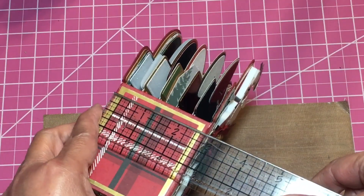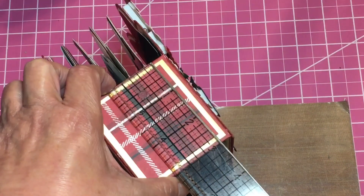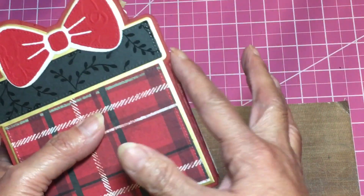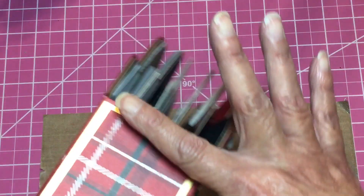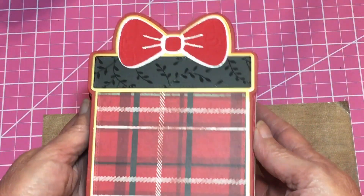I'm not exactly sure of the measurements anymore, but the spine is two and three quarters by three. I didn't go all the way up because of the design — it would make it kind of awkward looking, at least in my opinion. So I only did a part of the spine, which is the back.